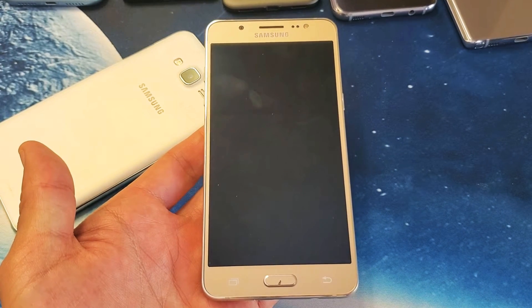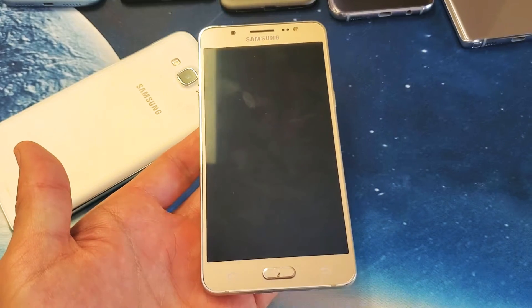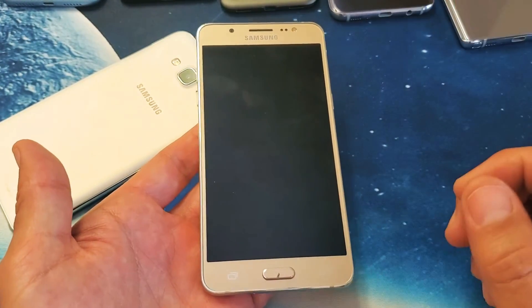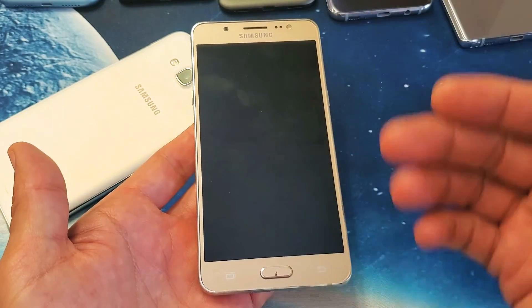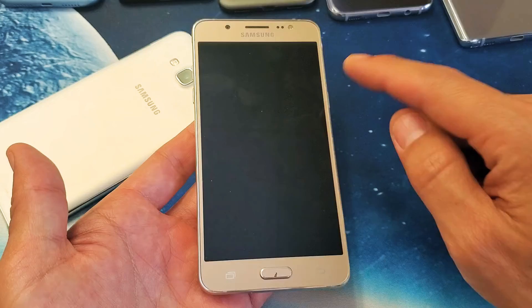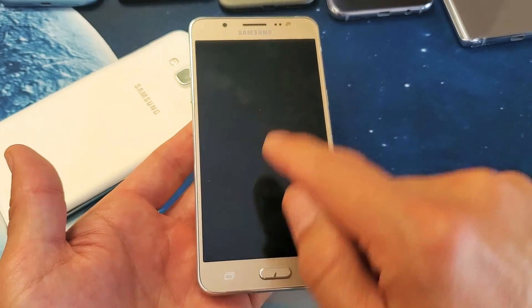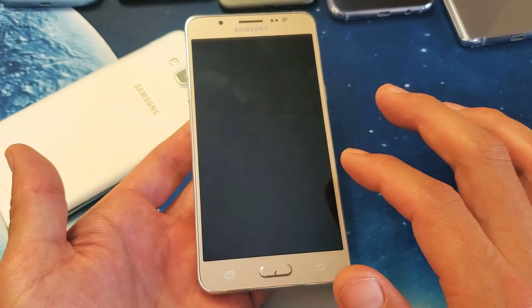So you have a Samsung Galaxy J7 smartphone and you want to know how to force it to restart — basically doing a forced restart. You want to do that when you cannot restart normally or shut off your phone, or maybe you have a black screen but your phone is still on. Maybe your phone is unresponsive, frozen, or just lagging.